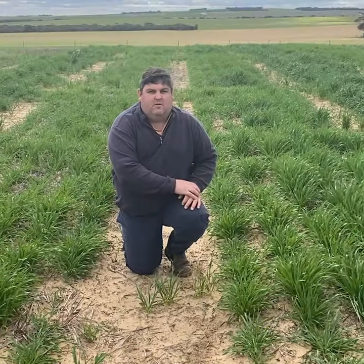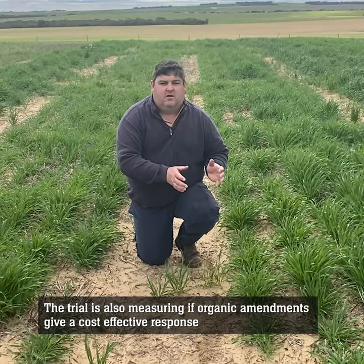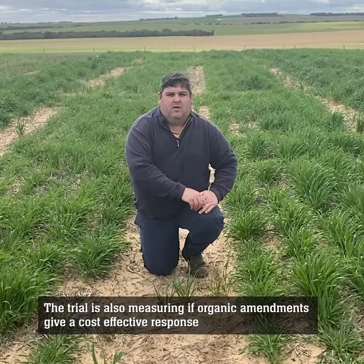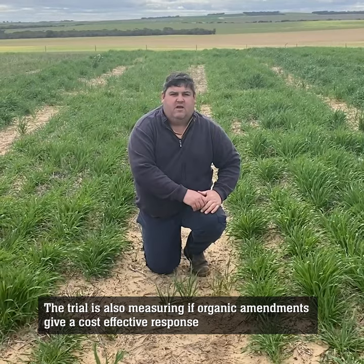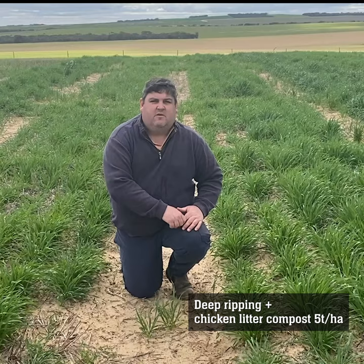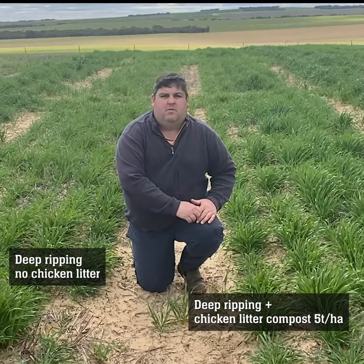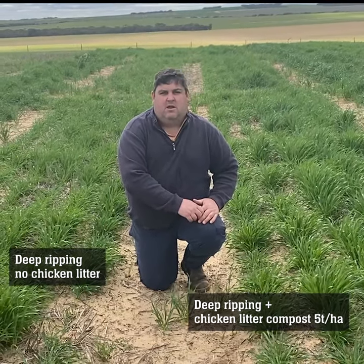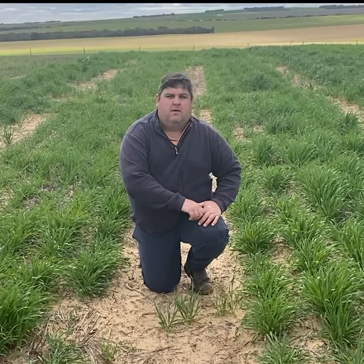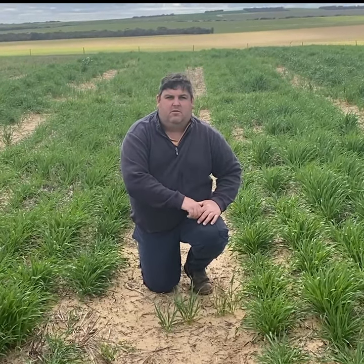One of the other factors we're looking at in the trial is what a lot of growers dealing with wetting issues are really interested in — whether organic amendments are cost effective when going to the expense of deep ripping, spading, or other options. On my left we've got a chicken litter compost applied at about 5 tonnes per hectare, and on my right we've got the same deep rip treatment without any organic amendment at all. So we're looking at the overarching benefit of deep ripping compared to using some of the more organic inputs available within this region.